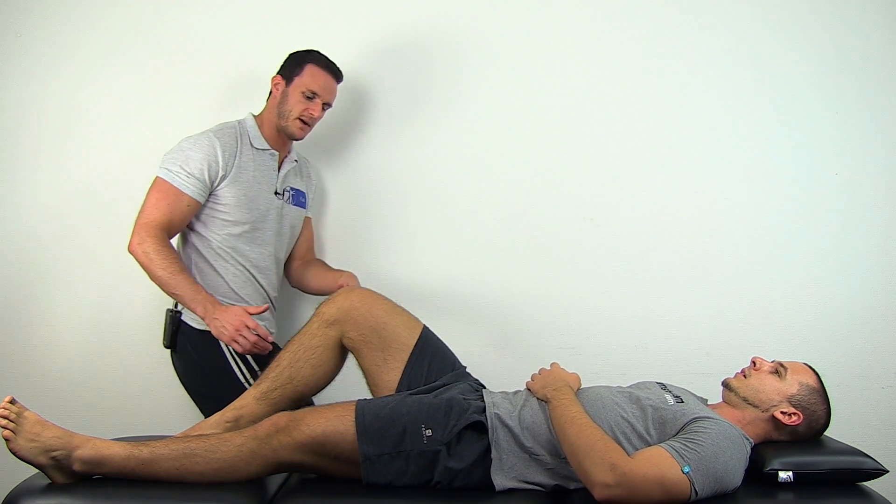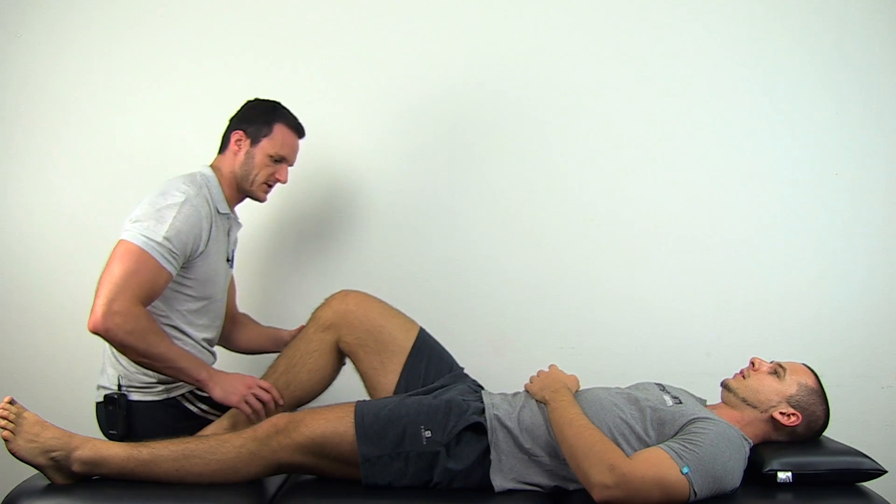To perform the posterior drawer test, have your patient in supine lying position and ask your patient to flex his hip to 45 degrees and his knee to 90 degrees. You can fixate this position by slightly sitting on the foot of your patient.